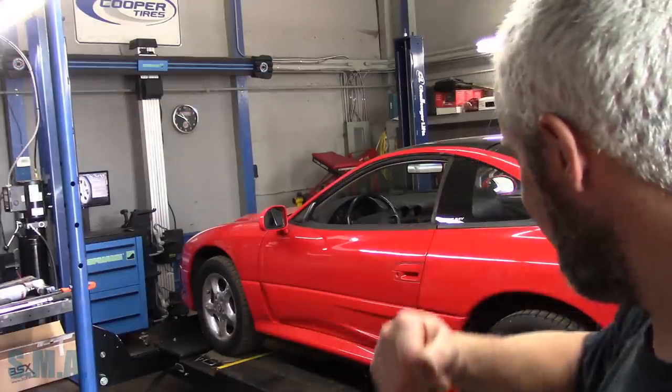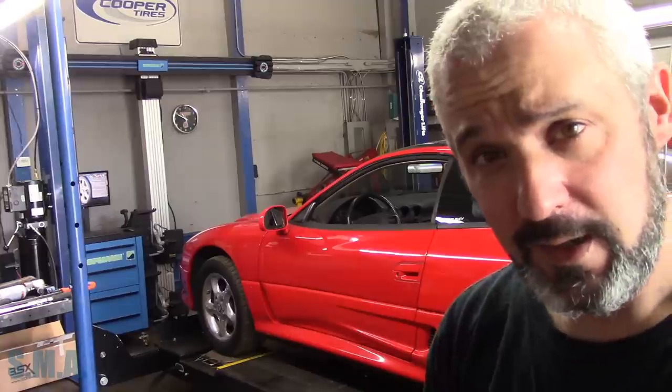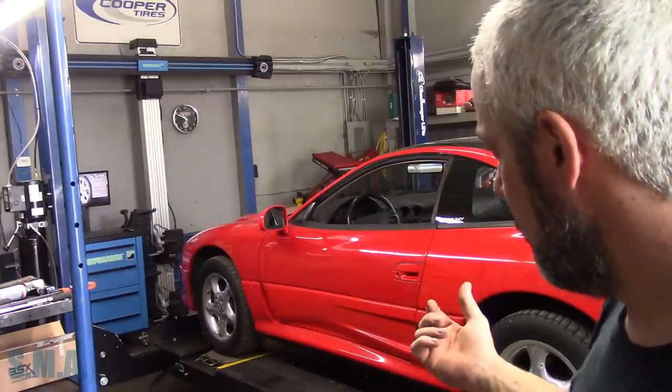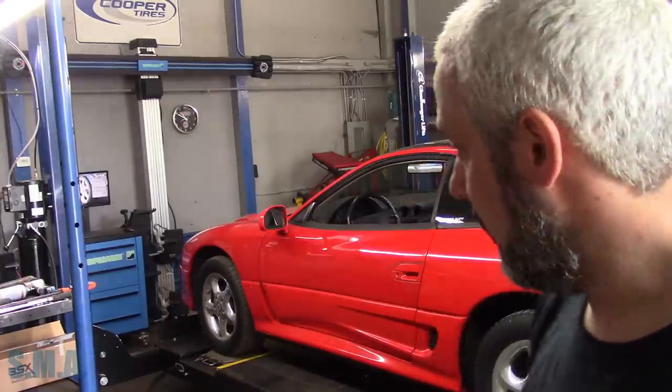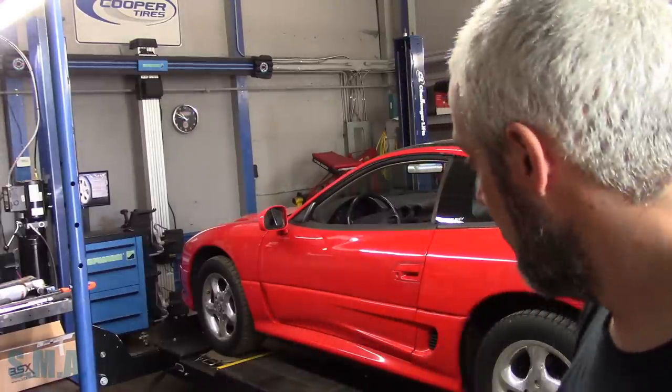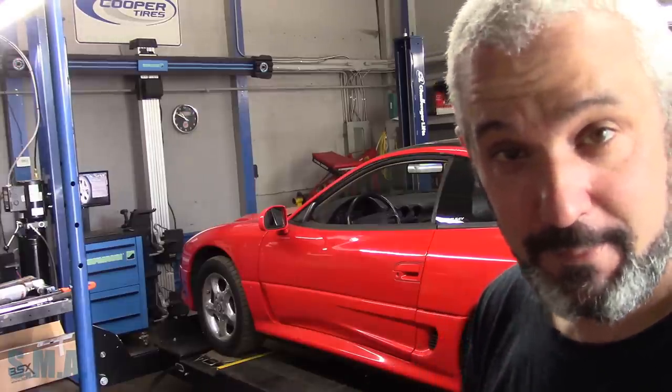We've got a 1992-93 Dodge Stealth here — pretty clean. I tried to do an alignment on it last year before he parked it, but the rear toe links and cam bolts were seized up. He parked it for the winter, got it out this spring. We've got the new arms and new cam bolts installed, so now we should be able to perform a four-wheel alignment. It has adjustable camber and toe in the front and rear.